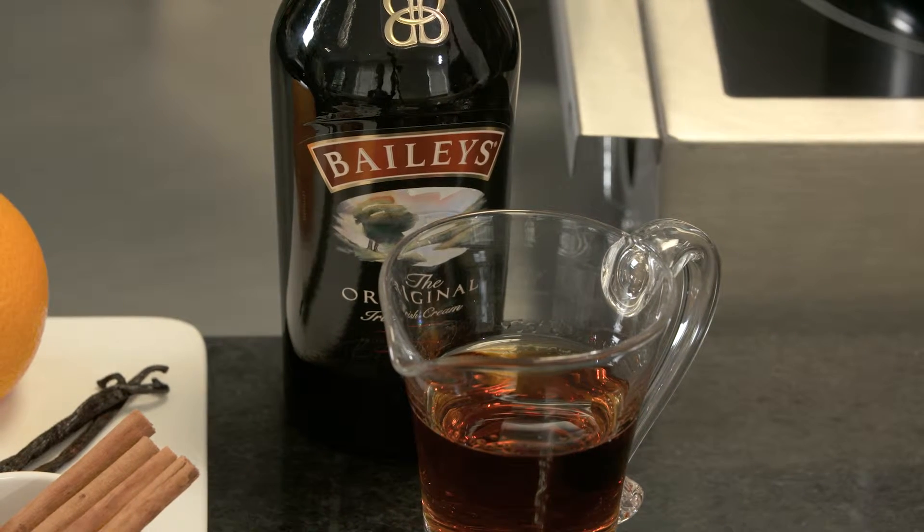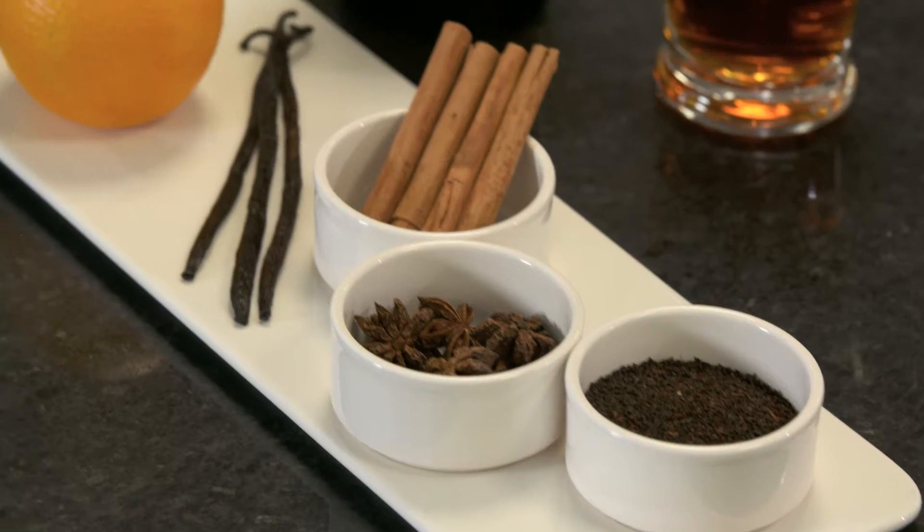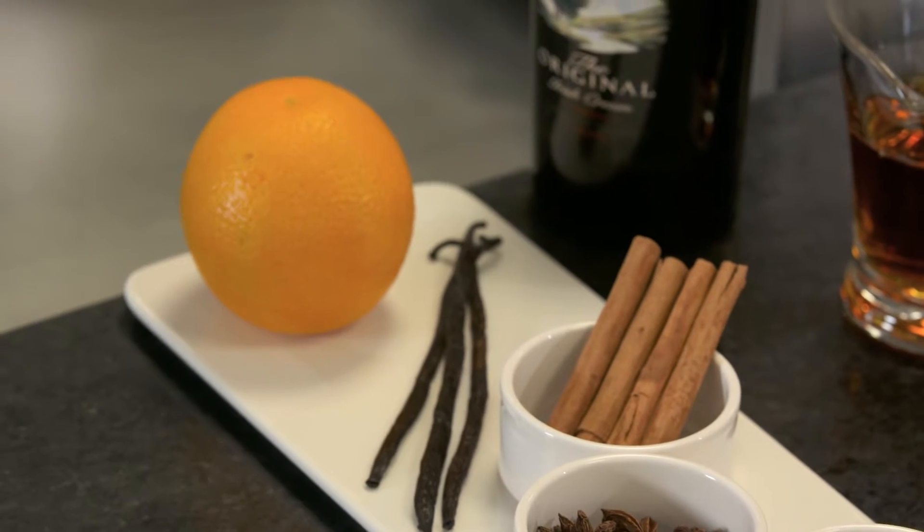Rather than make the traditional brandy sauce, we're going to add some Baileys into a chocolate sauce that's going to go really nicely with our Christmas pudding. You could also add in some star anise, cinnamon, orange zest, or vanilla — all of these flavors would add an extra special bit to your sauce.